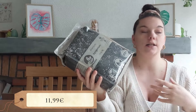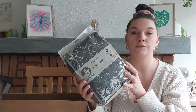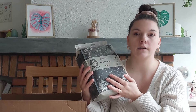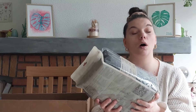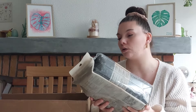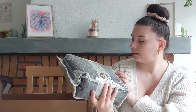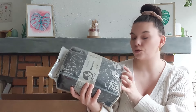Je commence avec le fameux Syngonium Mix. J'en ai pris que 5 litres parce que ça va être largement suffisant pour moi. L'avantage aussi c'est que ce sont des petits paquets de 5 litres, vous n'êtes pas obligé d'acheter 15 ou 20 litres d'un coup. C'est hyper sympa notamment pour ceux qui sont en appartement ou en maison mais qui n'ont pas de quoi stocker d'énormes gros paquets de terreaux.